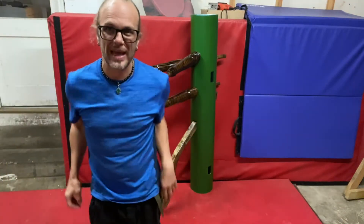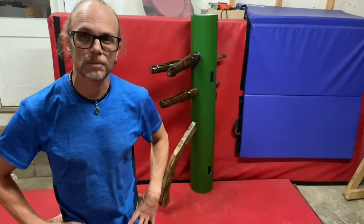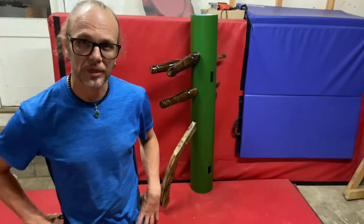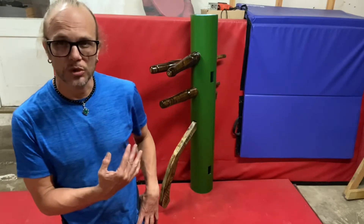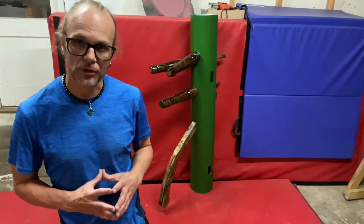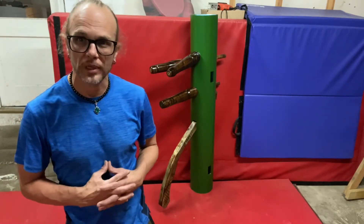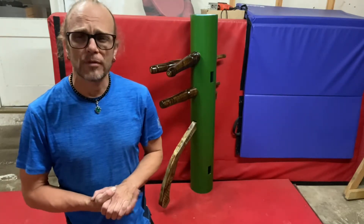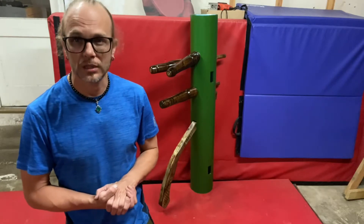Hey guys, Sifu Les Clements here, Black Dragon Kung Fu. Thanks for watching. This video is called 'Why Have a Wooden Dummy?' This one's not actually wood — it's made out of a specific type of material that I purchased from a plumbing company. But anyway, why have a wooden dummy? Why have a punching bag? Why have kicking dummies?